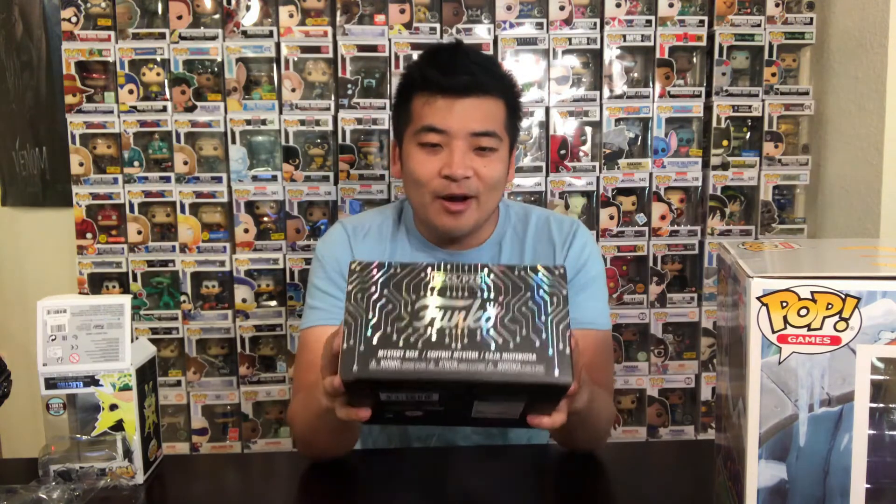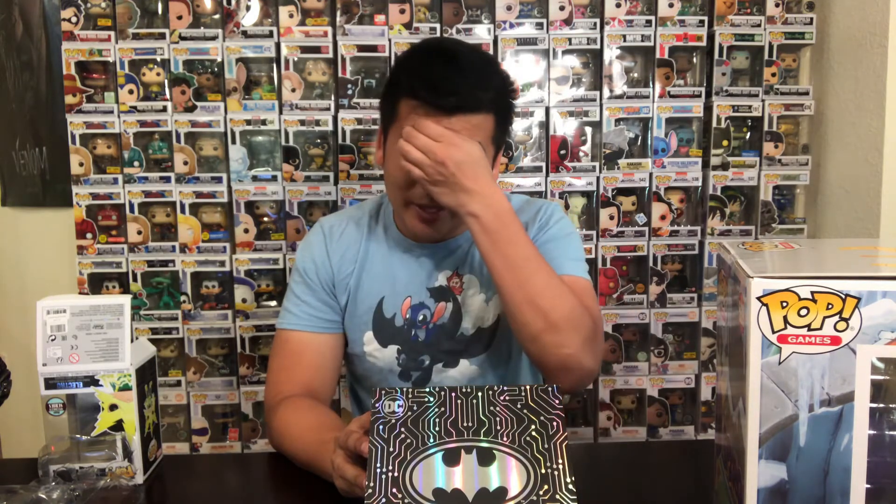The next one we'll do is the mystery box for Batman. I only opened up the plastic, so I haven't opened up what I got yet. As you may know, you get either Batman or Joker with the game controller and headset. There are two variants, and there's a chase version for each. For Batman, there's also another variant where the Pez is glow-in-the-dark and one where it isn't — so there are actually three variants of Batman.